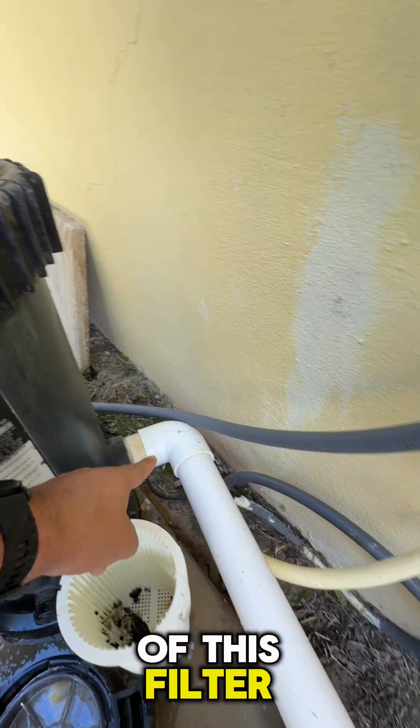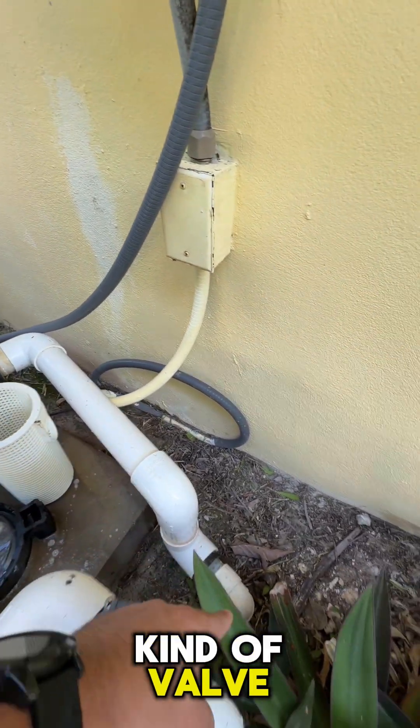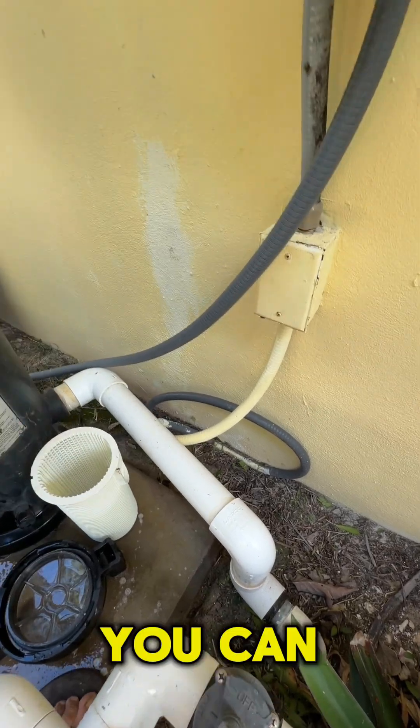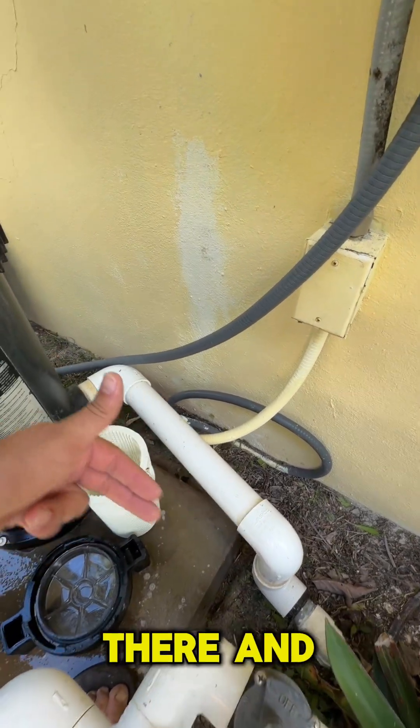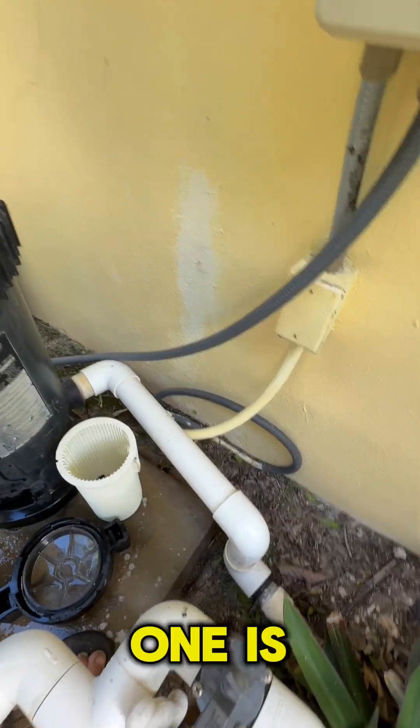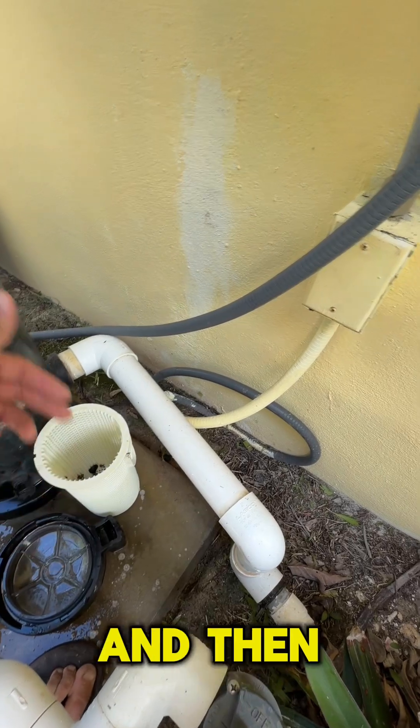But if you take a look at the return line here, it's coming straight out of this filter and we've got no kind of valve. Typically if there's a valve, you can remove the lid and get your pressure testing plug in there and just inject — no problem.